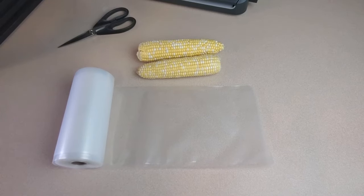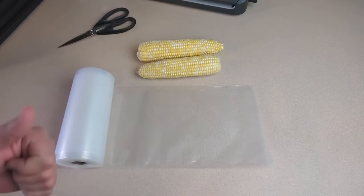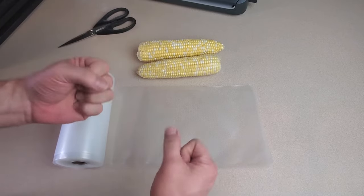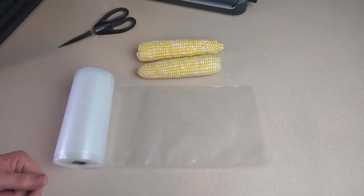And since we can't just stick cobs of corn in the freezer all by themselves, we're going to vacuum seal them. Now you can definitely use something like a Ziploc bag, but I do recommend that if you do that, you do your best to squeeze or even suck the air out of that bag the best you can.